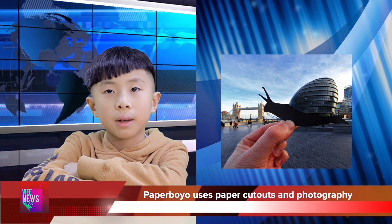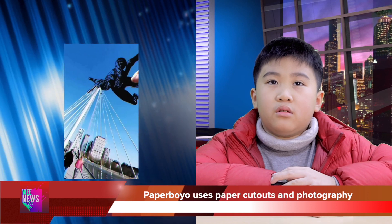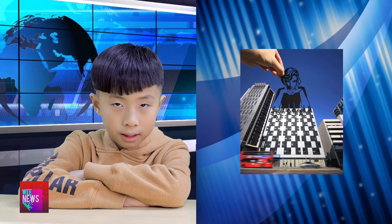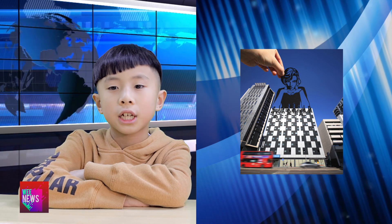puts it up and takes a picture. He makes a bridge look like Spider-Man. He makes a building look like a lady playing chess. He likes to take photographs at famous places.